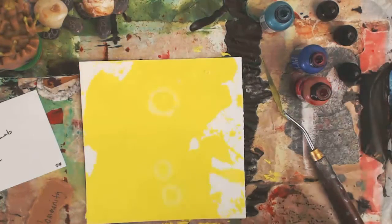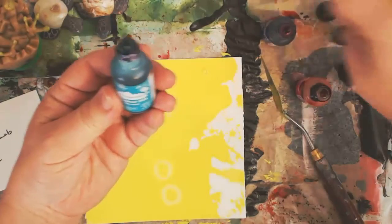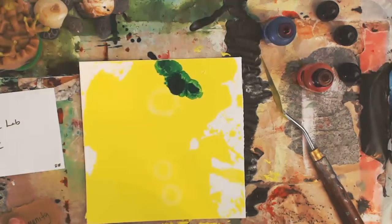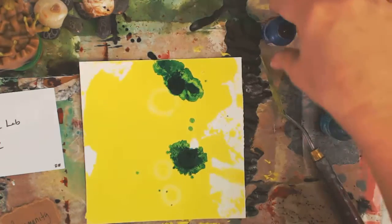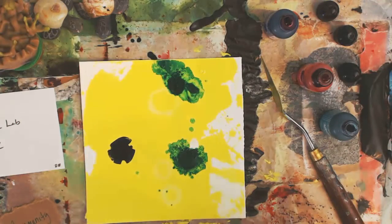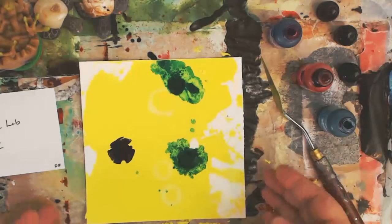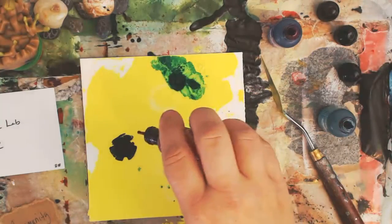I was curious how they would work with alcohol inks, so I chose three colors: turquoise which is called Mermaid, Indigo, and Watermelon. I'm just going to drip these on there and see what happens. It's kind of spreading out on me — that's interesting. It didn't just make a ring, it didn't spread out like usual. The Indigo is a thicker, darker, more opaque ink and it didn't react hardly at all. And then this is Watermelon.